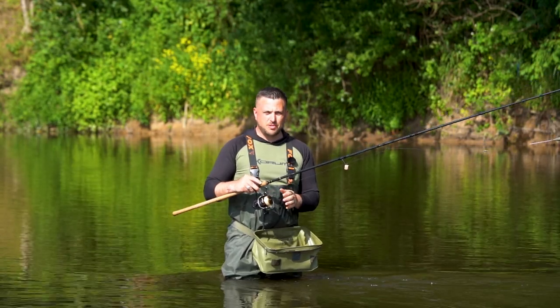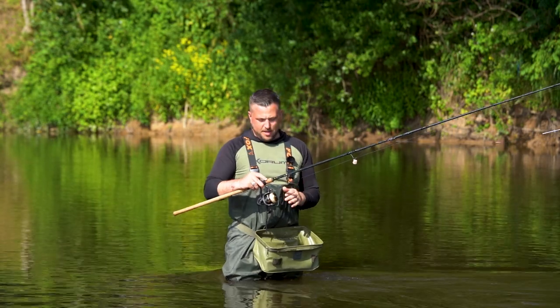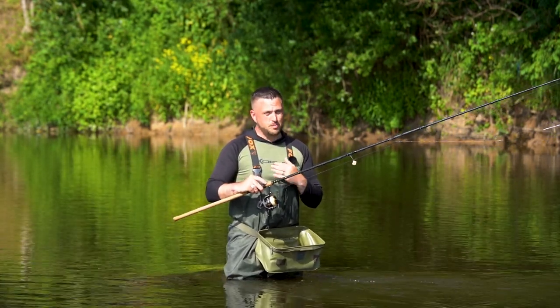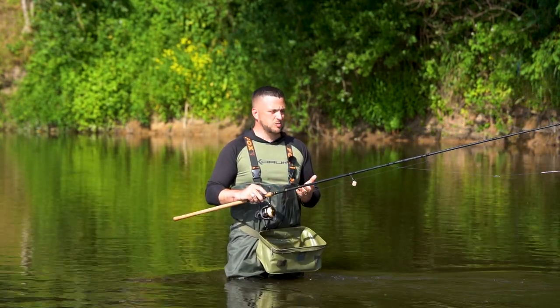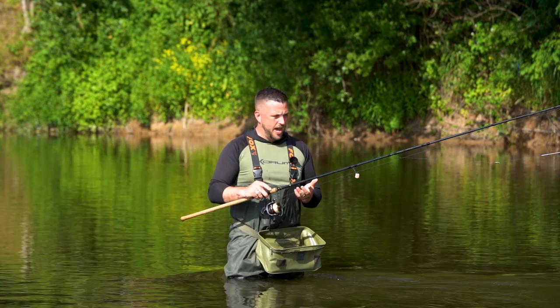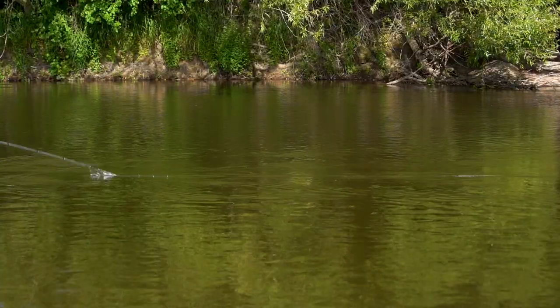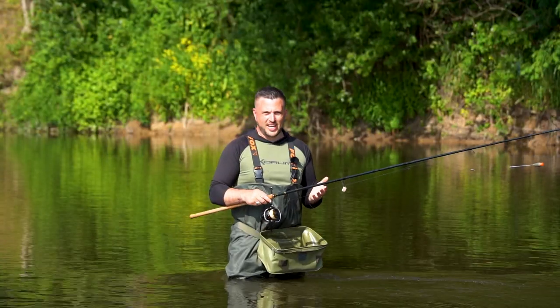I'm using the new Glide Mono. This is going to sound a bit biased, but this is probably by far the best floating line that I have used personally. I've been using it since last season when we started testing it. It's fantastic — it picks up through the water really quickly, it doesn't sink, and it just makes float fishing so much easier.